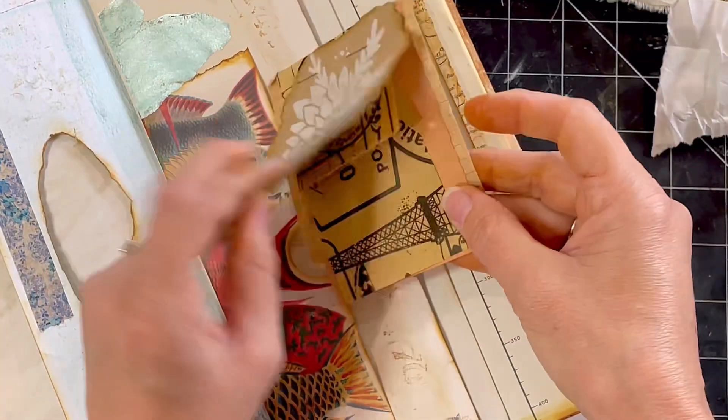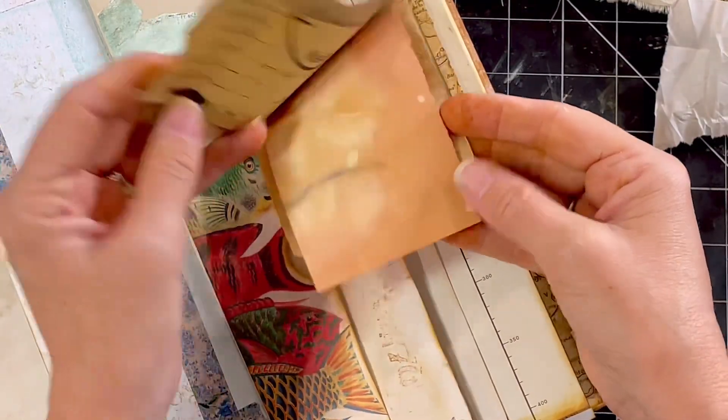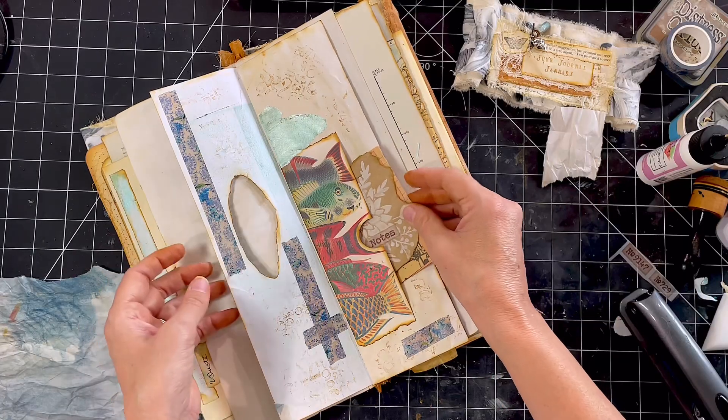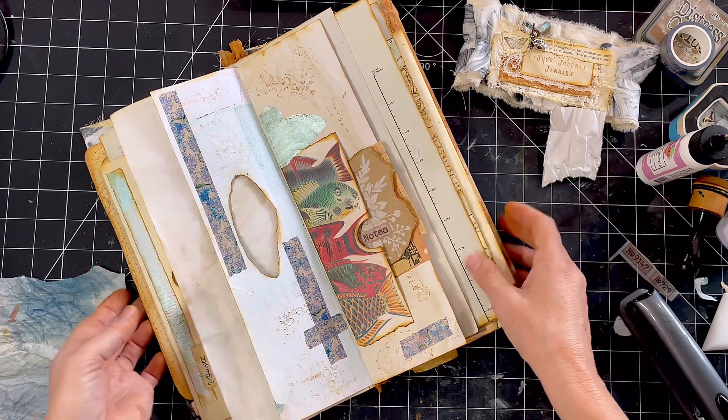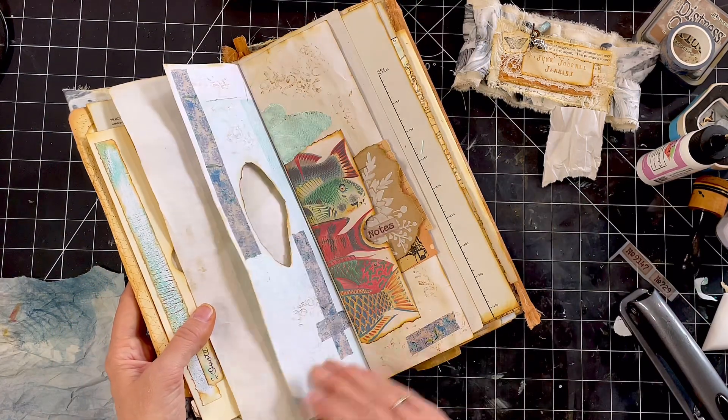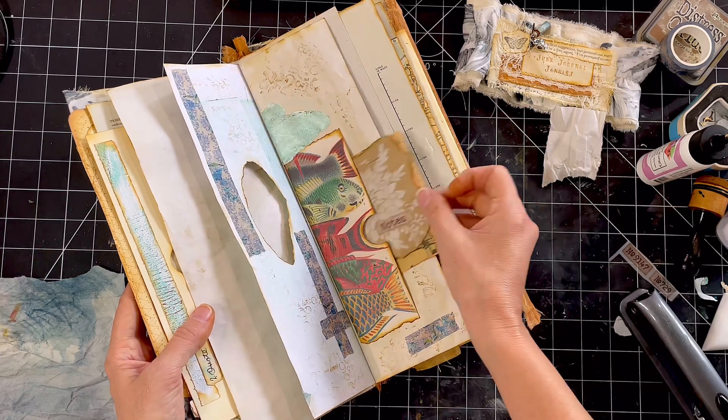It's got a bit of coffee-dyed paper, a bit of writing paper. A nice way to actually use that piece I've been wanting to use for ages. There's a jelly print page that you're looking through. Really simple, but effective.